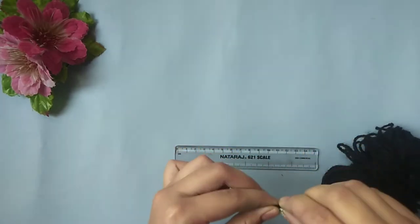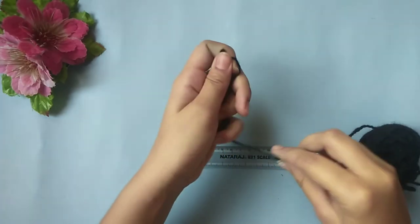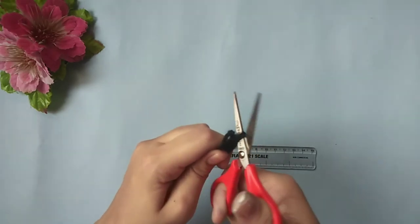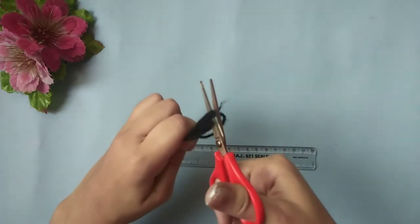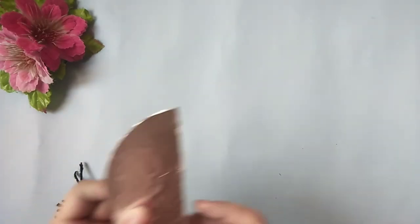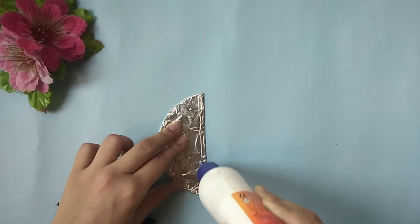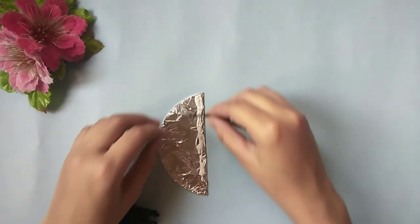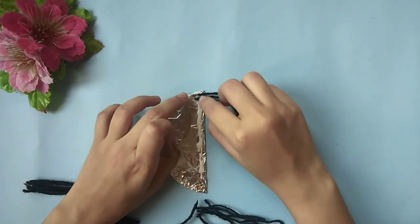Take a ruler and a yarn and measure the yarn 8 centimeters. Then fold the yarn a couple of times and cut it using a pair of scissors. Now take the back side of the covered CD and apply glue as shown, and start sticking the strings of the yarn, placing them very close to each other.